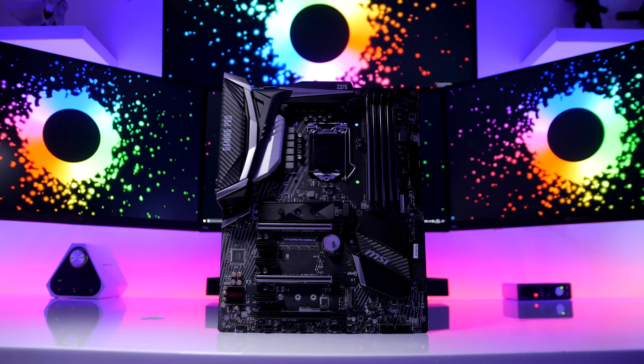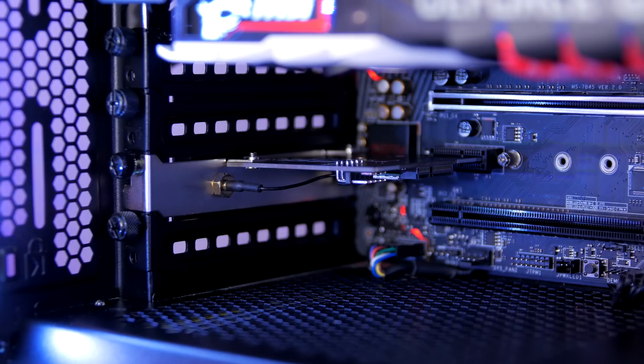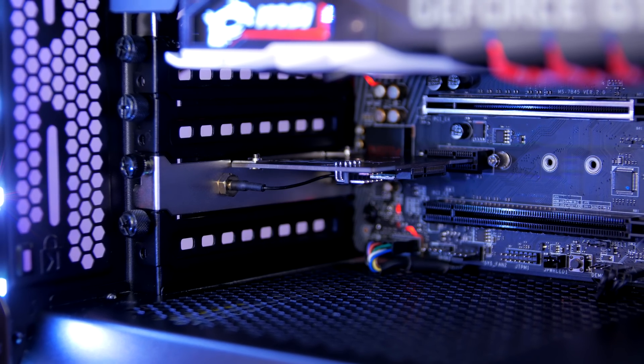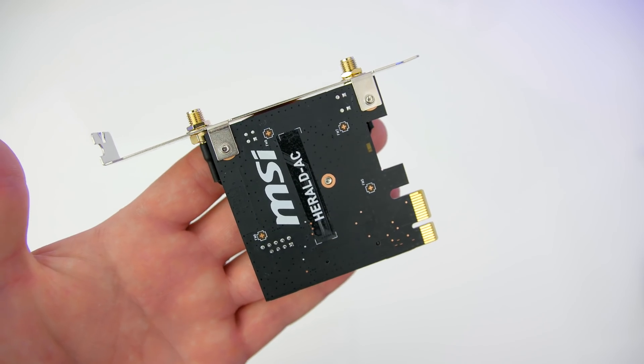The board has gigabit LAN as well as Bluetooth 4.2 and Wi-Fi. The dual band wireless AC8265 card fits into any x1 slot — although it provides a great Wi-Fi signal, it isn't exactly the most elegant solution from MSI.